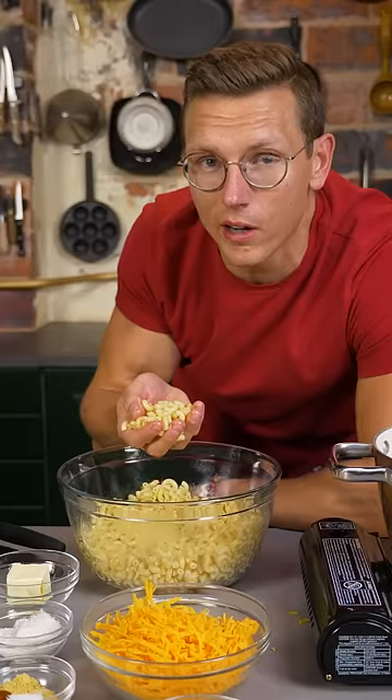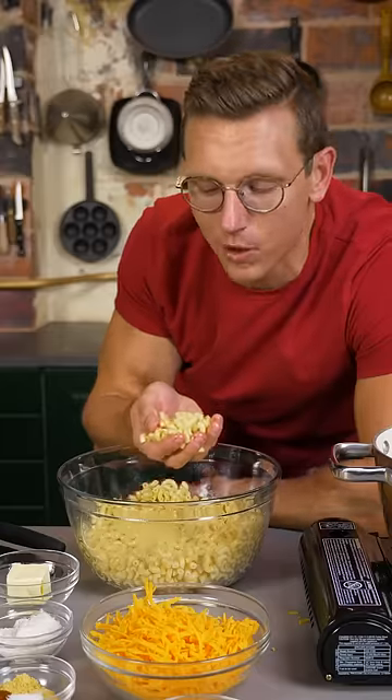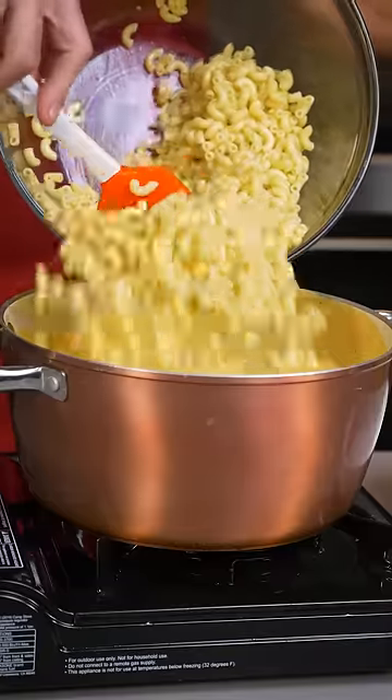Secret number four: cook your noodles till under al dente, then shock in cold water to stop the cooking. That way they can finish the cook while absorbing the cheese sauce.